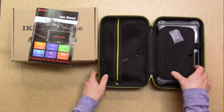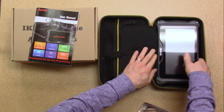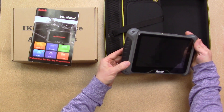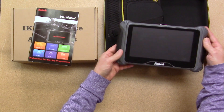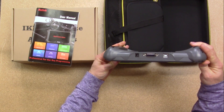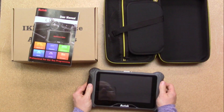Inside, here is the actual device. It's an 8-inch touchscreen tablet, and it is not battery powered — there is no internal battery — so the unit itself is actually very light.